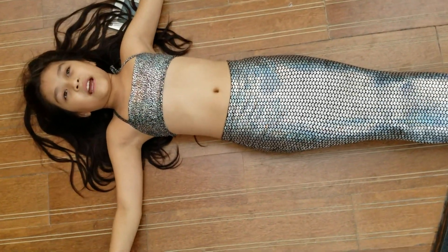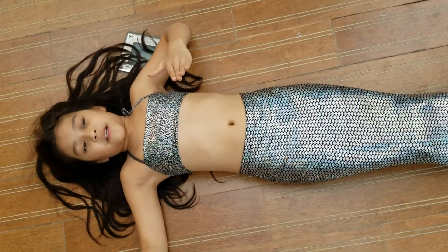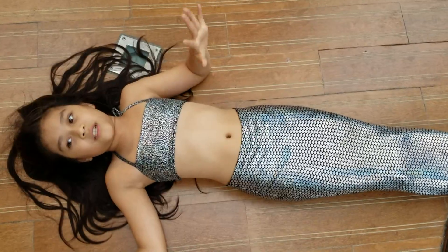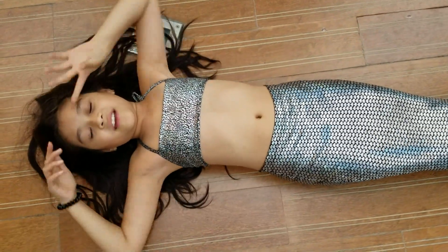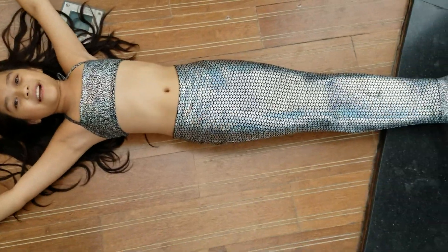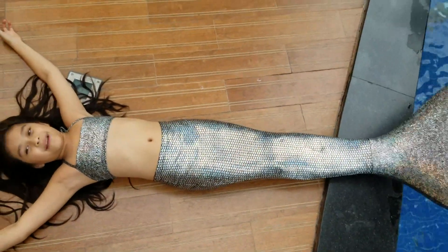This mermaid tail is special in that boys and girls can also wear it, so there's no stopping other people. Thank you for watching this quick introduction to the Diamond Mermaid Tail. Bye!